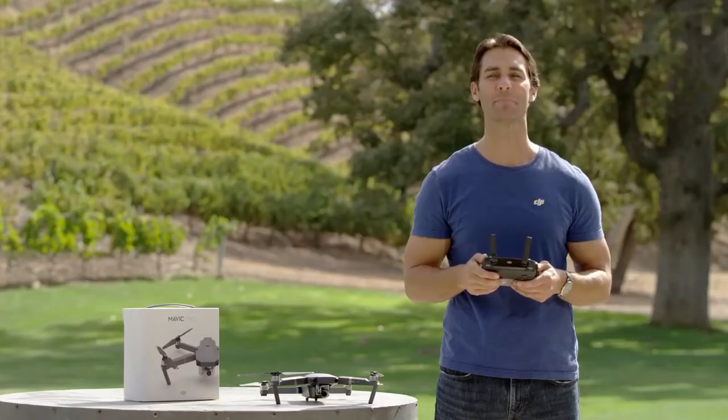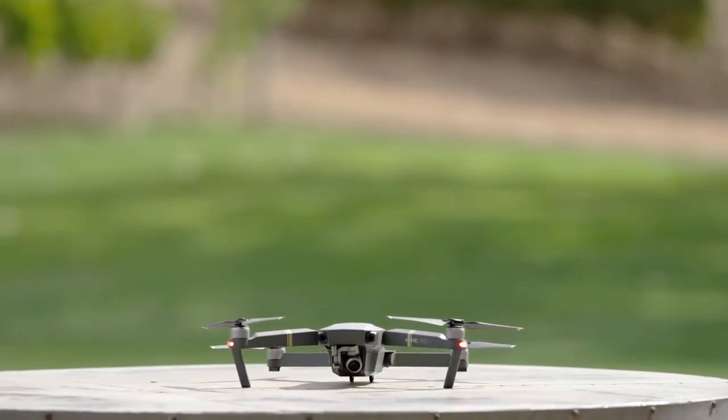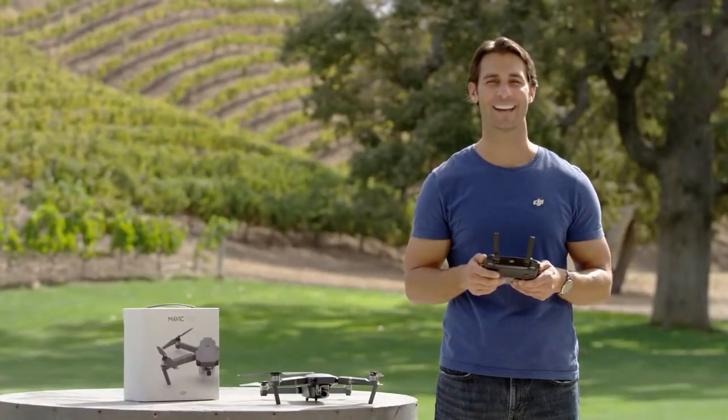Once you've completed compass calibration, place the Mavic on a flat surface and wait for it to warm up for a few seconds. The DJI GO status bar will turn green and say, ready to go. Now, you're ready to fly.